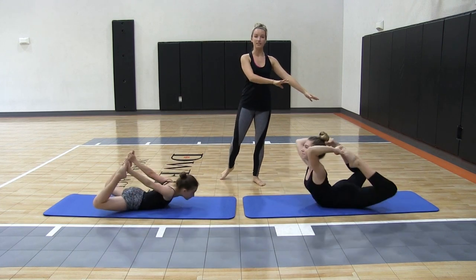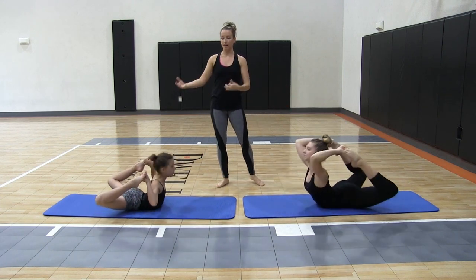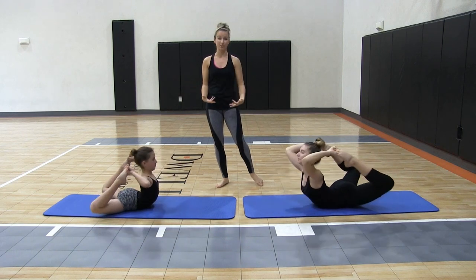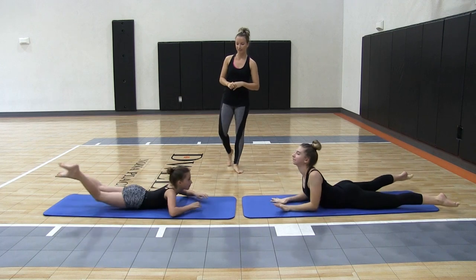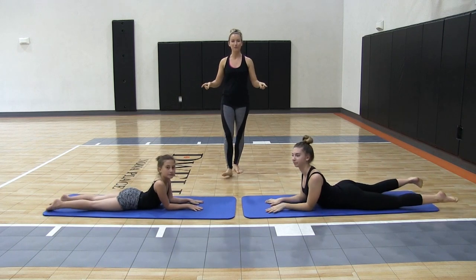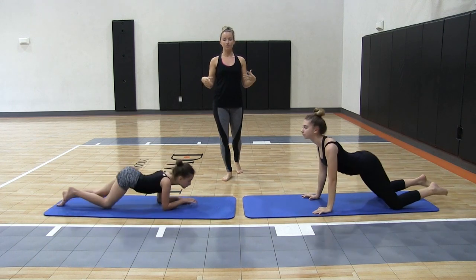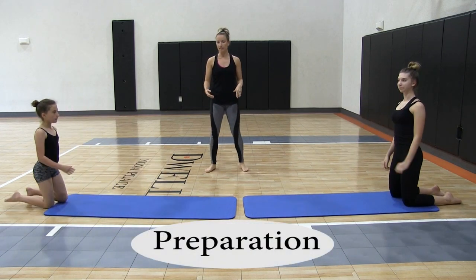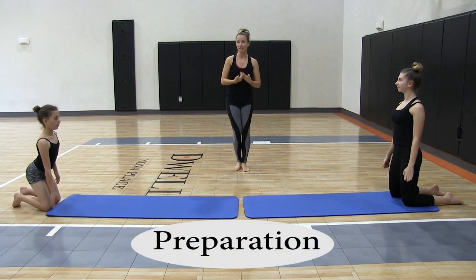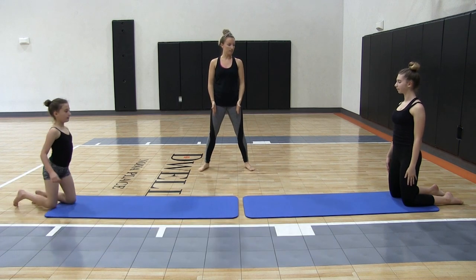This also just gets them used to the position they're going to be in and the momentum and power they're going to need in order to hold this chest balance. From there we're going to take it up to our knees and practice your preparation for your chest balance. It's easiest — personal preference — to open our knees as long as possible.